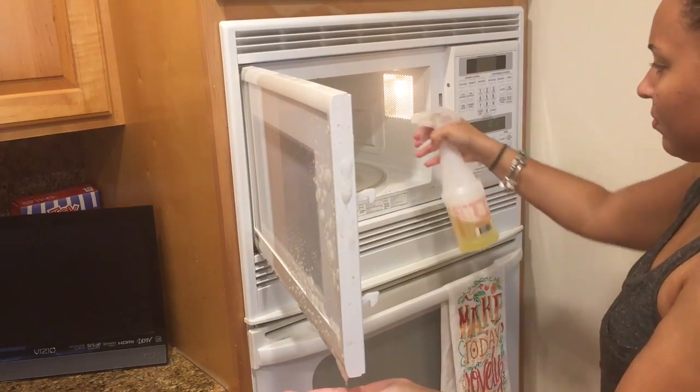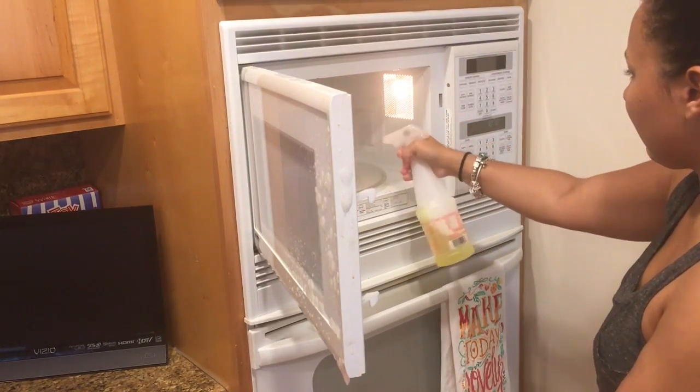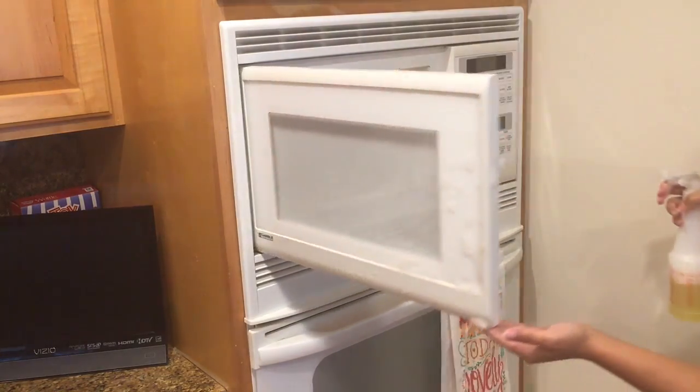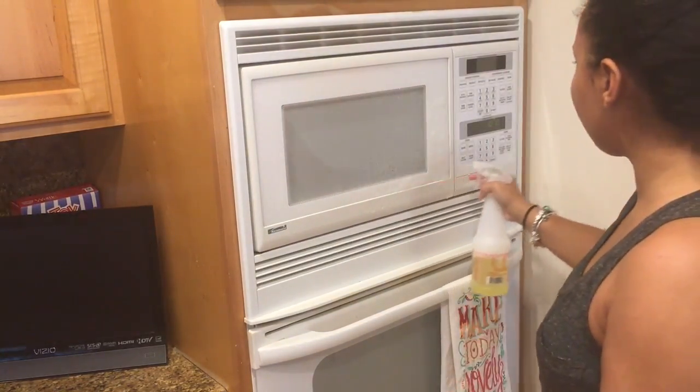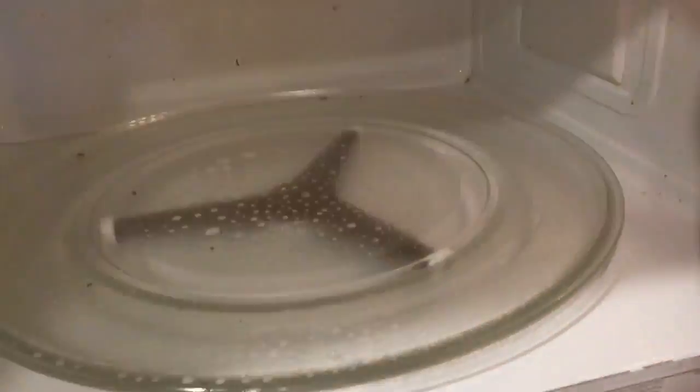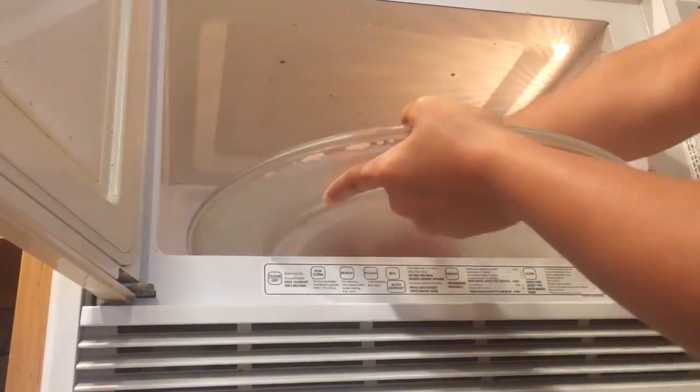Now we're going into the kitchen, and I'm starting off with the microwave. I do clean this once a month — it doesn't really get that dirty since we don't use it that often. I like to spray the outside and the inside, then run it for 30 seconds just to warm it up and loosen any crumbs or debris that's been left in there.